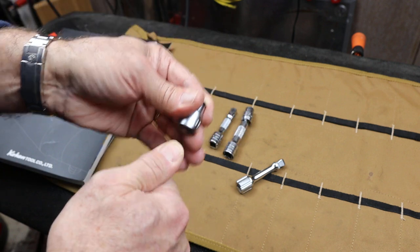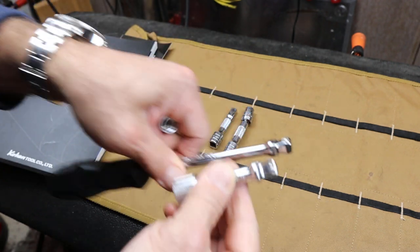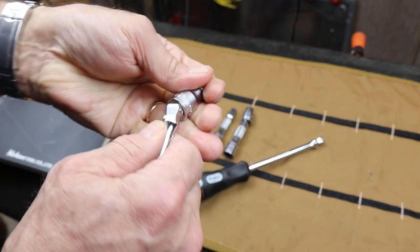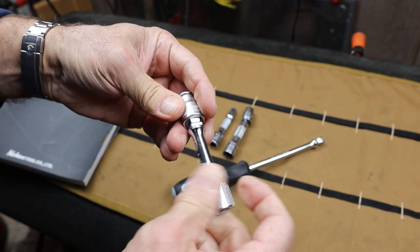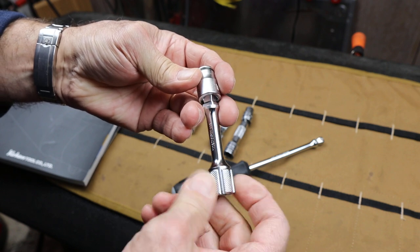So it's both a wobble socket and a non-wobble or fixed socket connection. Very simple. This is the same thing here on the extension — it allows it to drop all the way on nice and solid, or again 15 degrees of wobble.